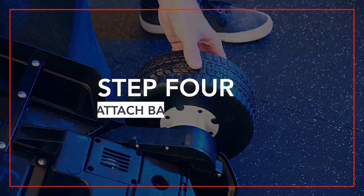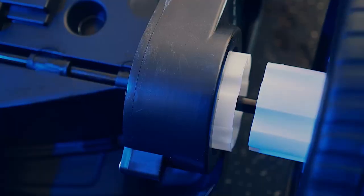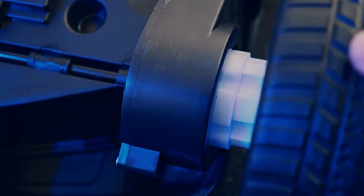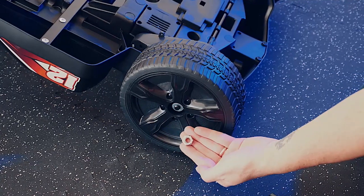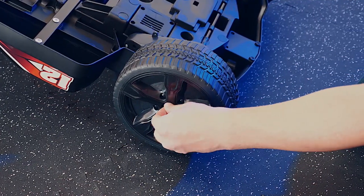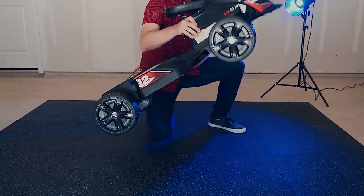Step four: connect the back tires. Place one of the back tires on the rear axle, making sure the teeth slide into place on the motor. Add a washer and lock nut to the outside of the wheel, taking care not to over tighten. Snap on a hubcap and repeat this process on the other side. Next, turn the vehicle over.